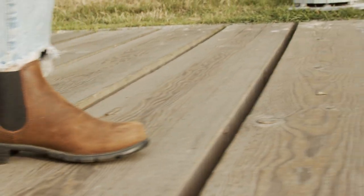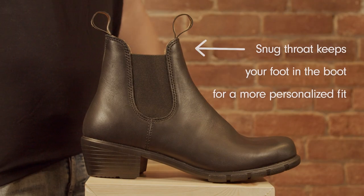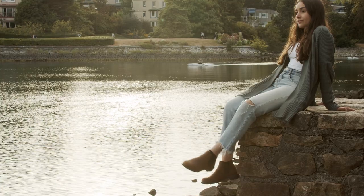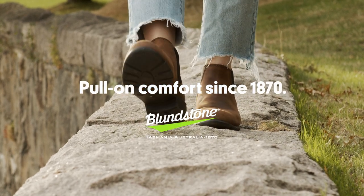When you initially put on this boot, it's not uncommon to feel a bit of firmness or snugness around the throat of the product here. A snug throat will keep your foot inside of the boot and allow the boot to form to your foot for a totally personalized fit. So step into a Blundstone Heel and enjoy all-day comfort.